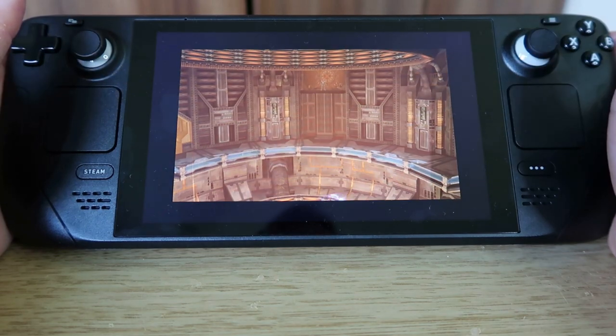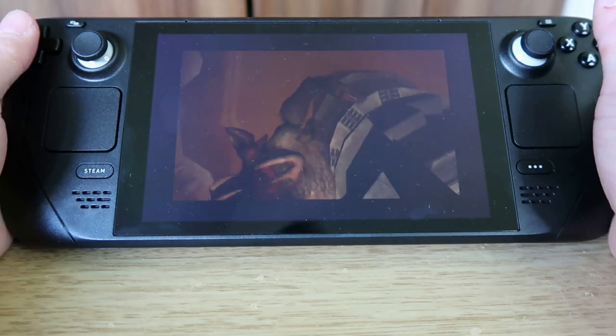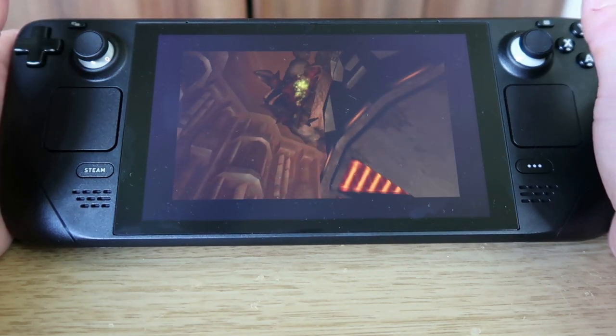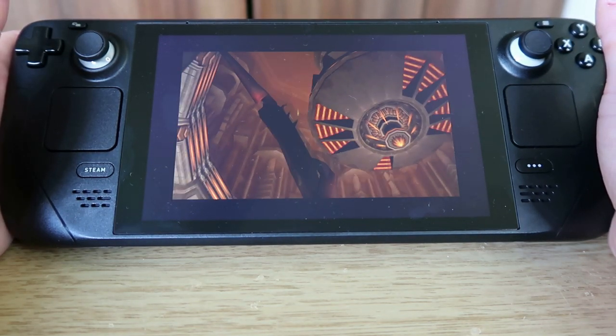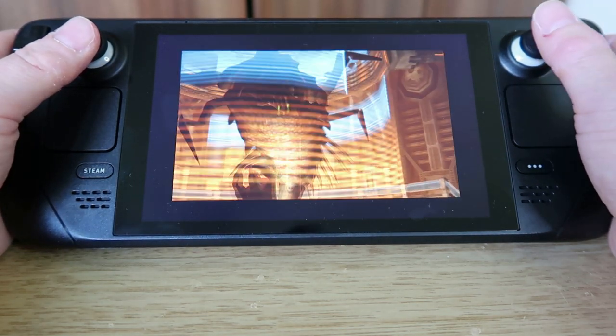Not every game is going to play perfectly, but the Steam Deck definitely holds massive possibilities for playing these retro games again. It might be one of the best options out there — it certainly beats a lot of the Anbernic models I've been playing recently.